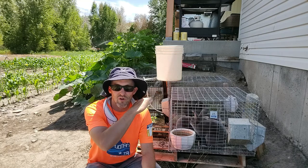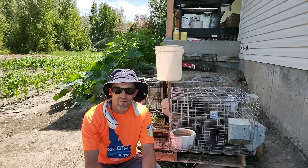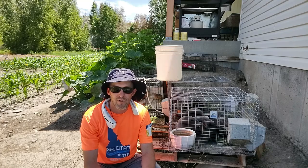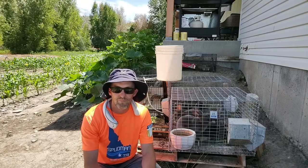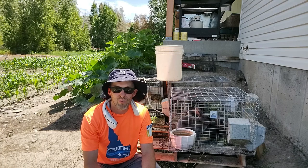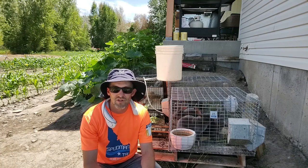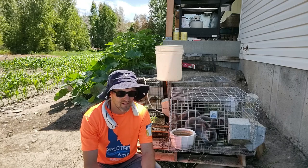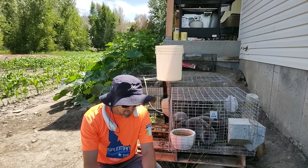Since we're going out of town soon, I wanted to make sure the watering system is in place and they're all set. I've got the lid that usually covers them to protect from rain and sprinklers off right now so I can get the tubing where I want it. I'll put the lid back on after, but let's watch what I do with the tubing and the watering nipples.